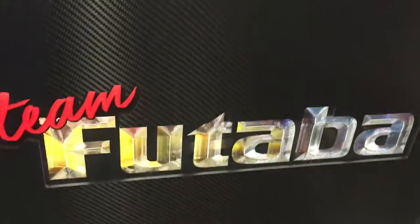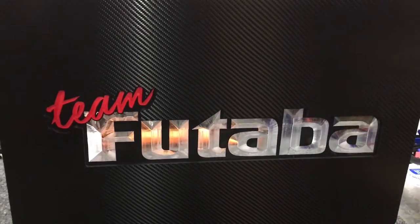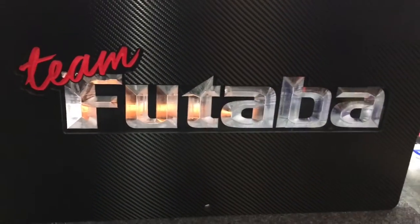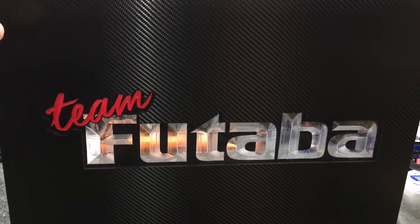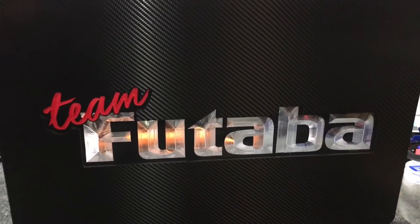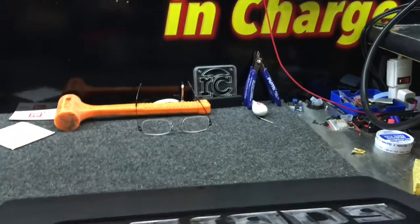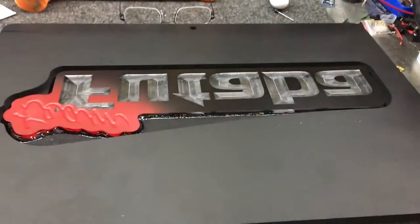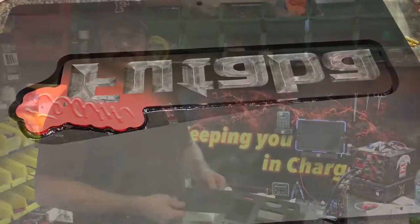Go ahead and hold this up in front of some LEDs so you can see how it looks. This is actually a new process that Chris just came up with for logos — he's been wanting one with big block lettering. This Team Futaba logo was just begging to be done, and he added the red to 'Team.' That color dye looks fantastic.